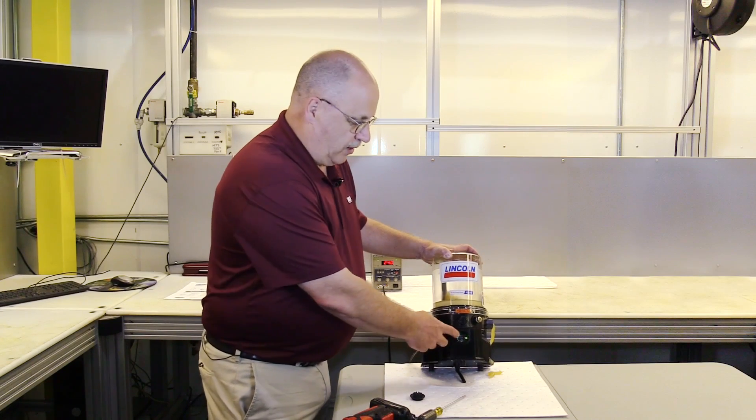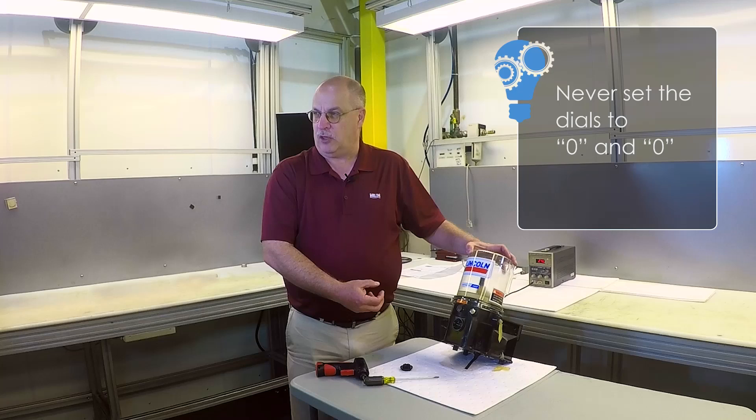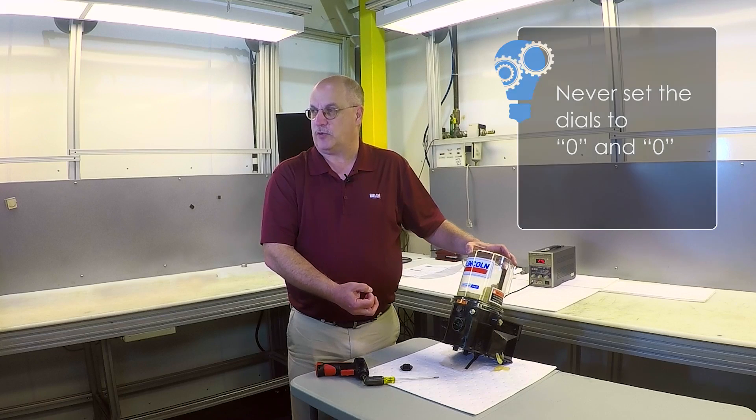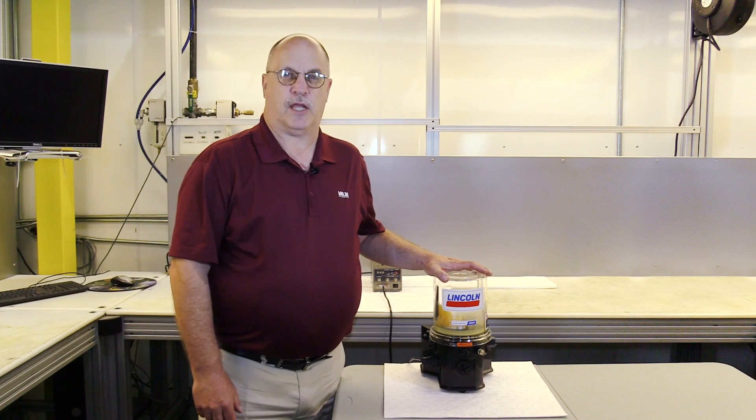One thing you never want to set on this dial is zero and zero — those are for test locations at the factory. You never want to have either of those dials set at zero and zero. It's important with any changes you make that you consider your application, and you can give us a call so we might talk about your application and make sure we have the correct time setting for your needs.